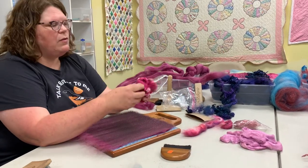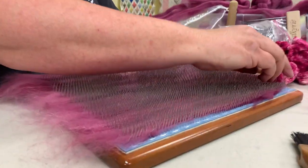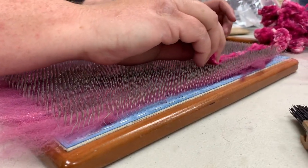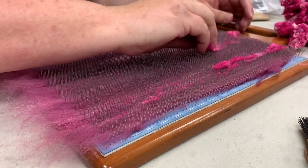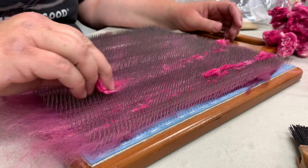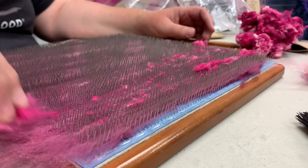Now we'll put some silk noils in. I just like to kind of run them across the teeth. A little bit goes a long way. I have about a whole pound of these things and they will probably last me a very long time before I run out.